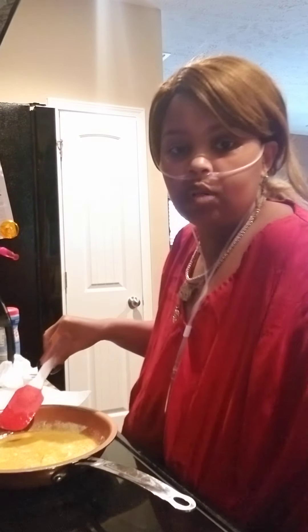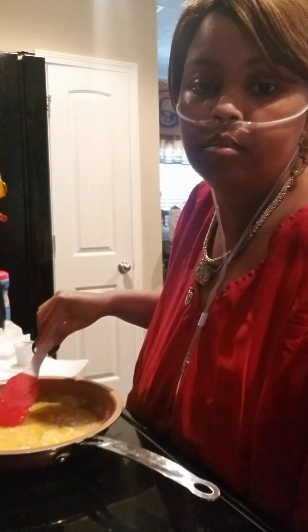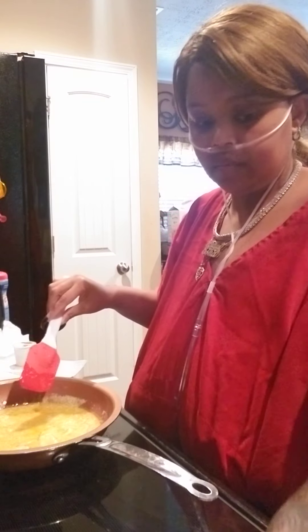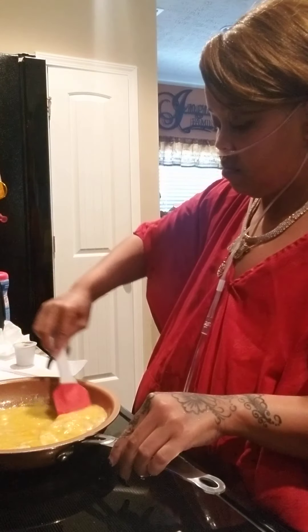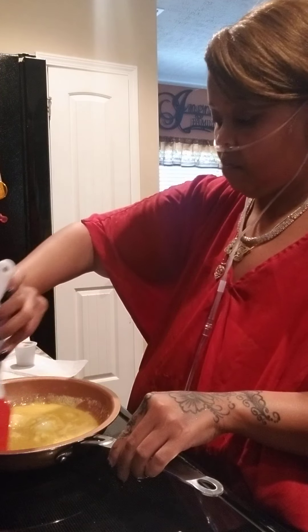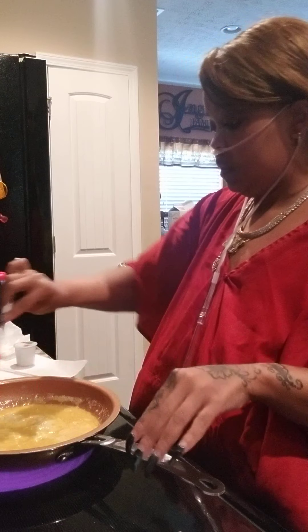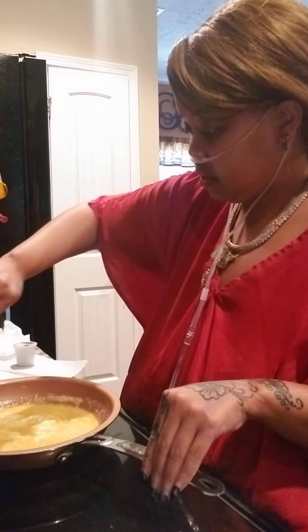She's stirring up my eggs. Can you guys see? I got some biscuits in there. I just want some eggs and biscuits.